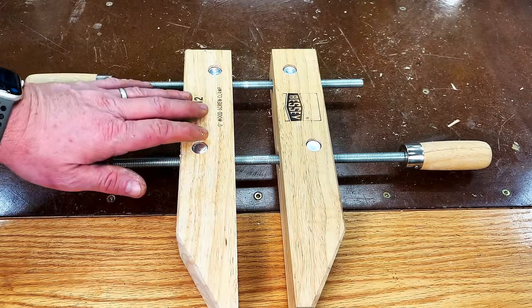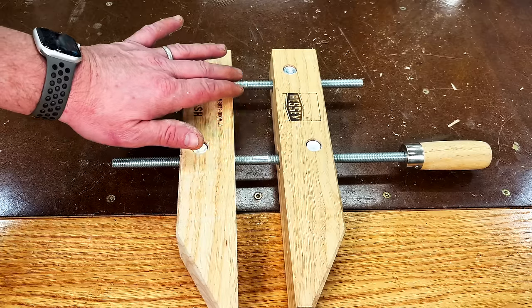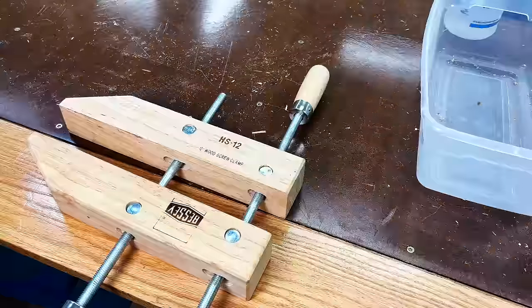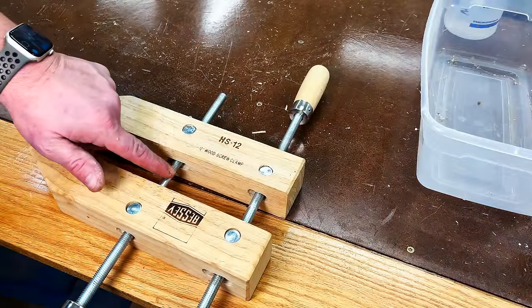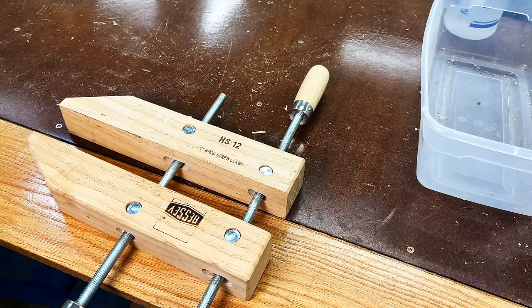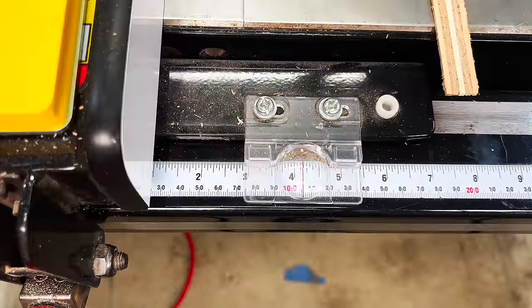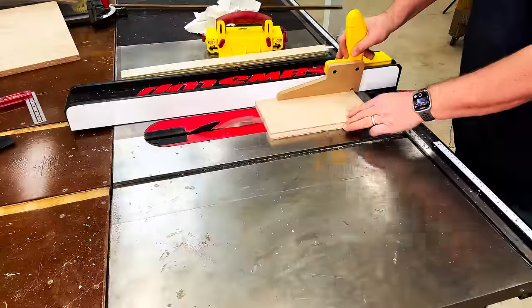This is the final clamp that needs a home: my wood screw clamp. This is going to be all about using the interior space right in between the clamp. The first thing we want to do is measure the interior void between the two screws — in this case it's about three and a half inches.